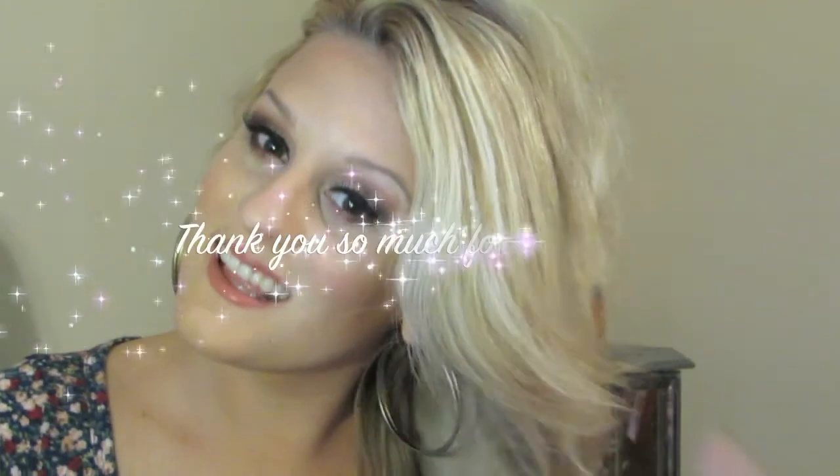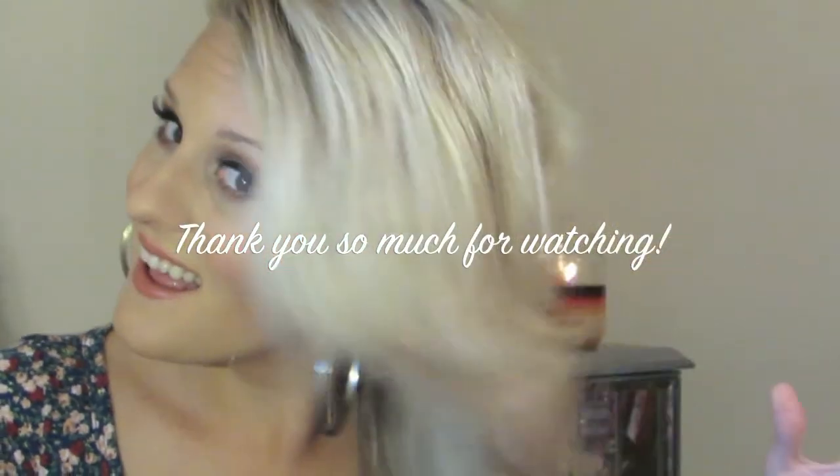Okay everyone, this is the final look. I really hope you guys enjoyed watching this video. Please leave a comment below and give it a thumbs up if you did. Please subscribe for more videos like this. Thank you so much for watching and I will talk to you guys later. Bye!